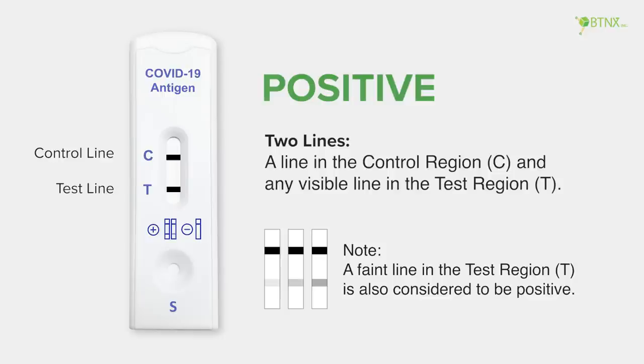A positive result shows 2 lines: a line in the control region C, and any visible line in the test region T. A faint line in the test region is also considered to be positive.